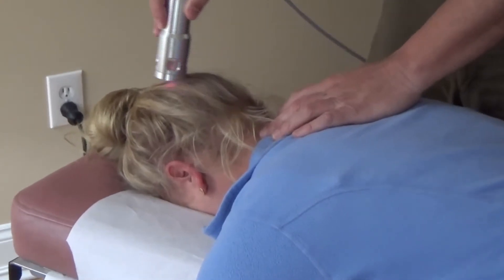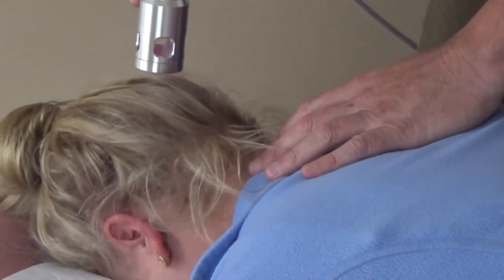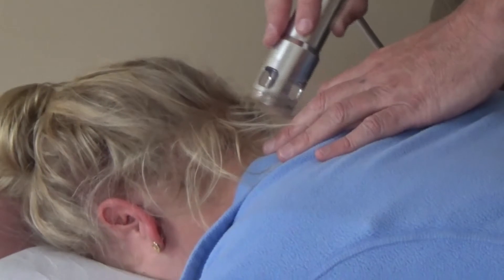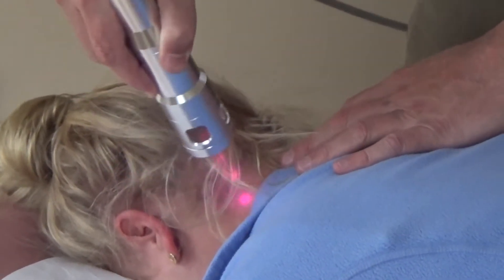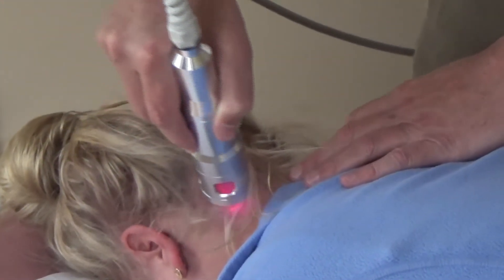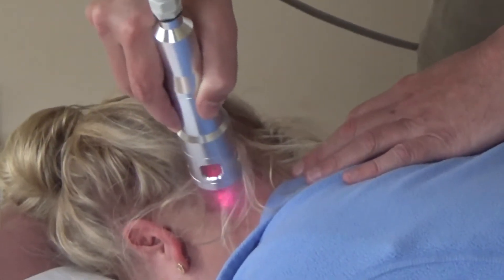There are certain acupuncture points and meridians that we follow to stop the migraine. The head of the laser has to keep moving or it will get very hot very quickly.